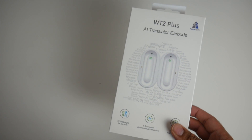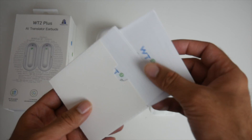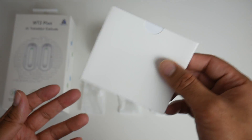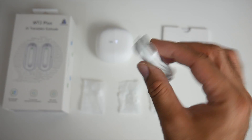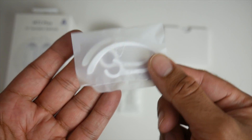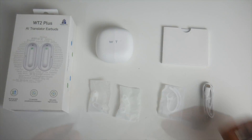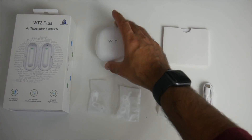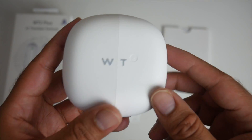Without further ado, let's get these out of the box and see what they look like. You get a bunch of user manuals in all different languages including English, a single micro USB charger, two ear hooks so you can wrap the earbuds around your ear, two bags of spare earbuds in different sizes, and last but not least the WT2 Plus itself.